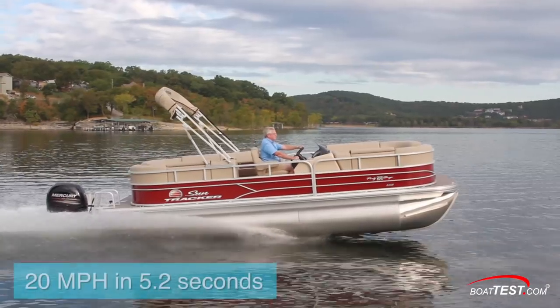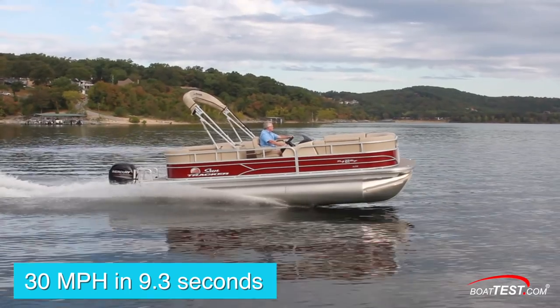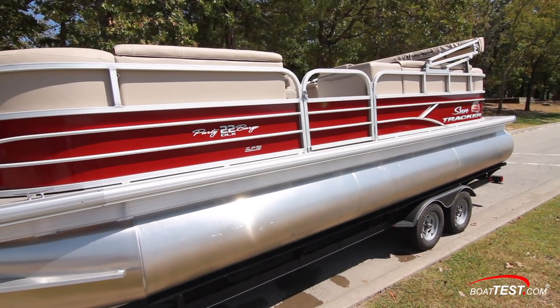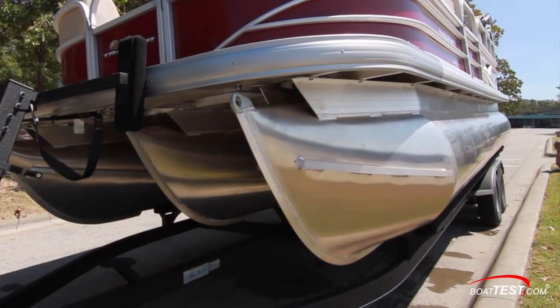Upon accelerating, we reached 20 miles per hour in 5.2 seconds and cruised through 30 miles per hour in 9.3 seconds. The 26-inch diameter XP3 high-performance multi-chambered pontoon logs include welded-on lifting strakes, wave deflectors, and internal bracing for additional strength.